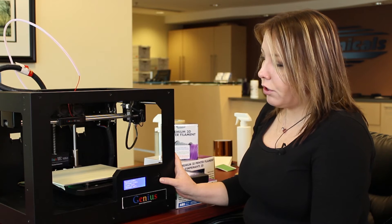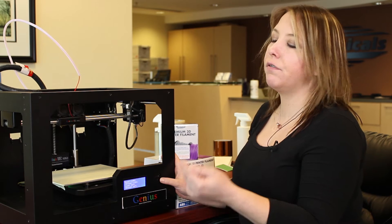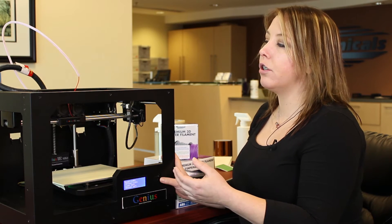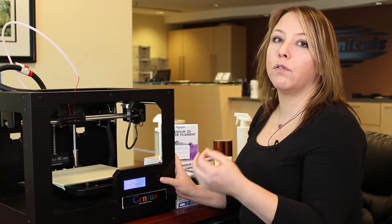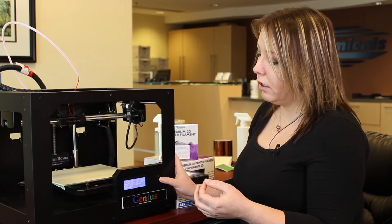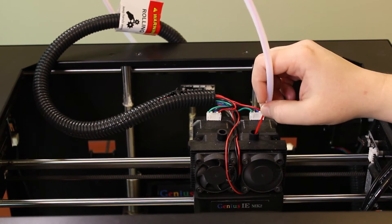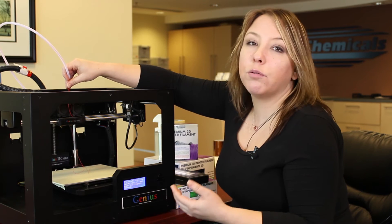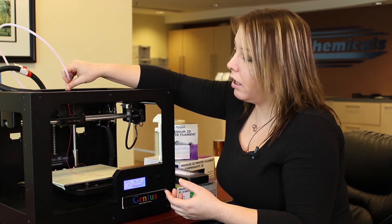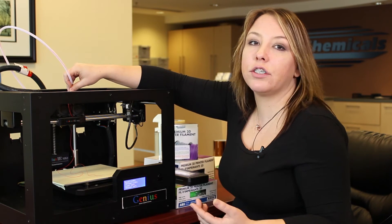Before we actually unload the filament, we're going to load it first. The reason is that if you've had filament sitting in there, you want to make sure there is no material stuck inside the nozzle before you pull it out. So we're going to load the filament through first. Once you've loaded a sufficient amount — probably about an inch or two — you can stop the loading and then start unloading.